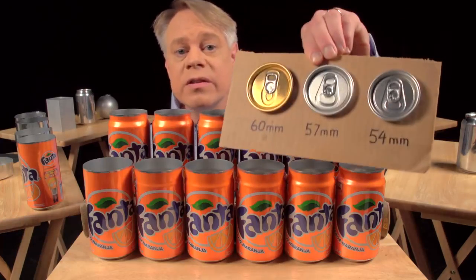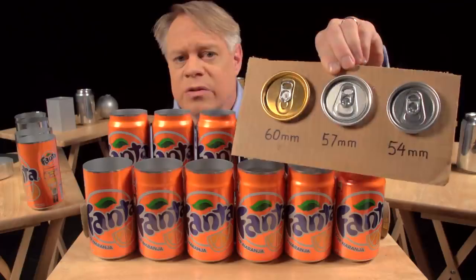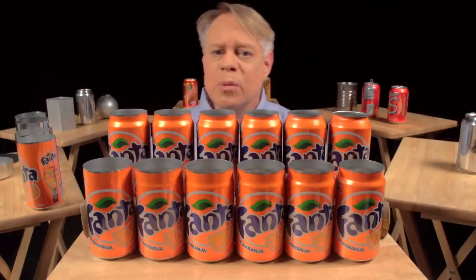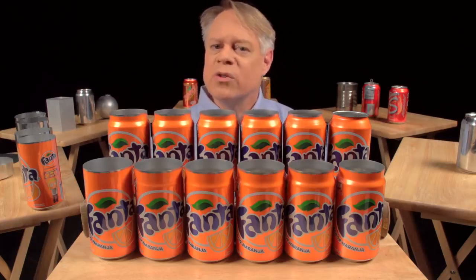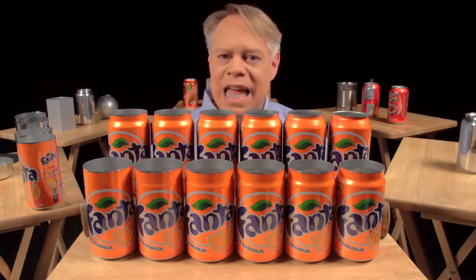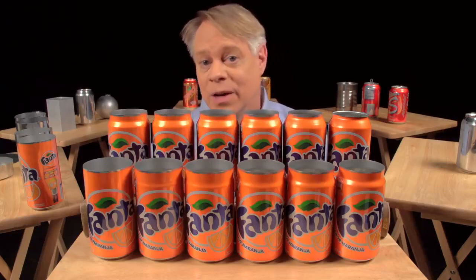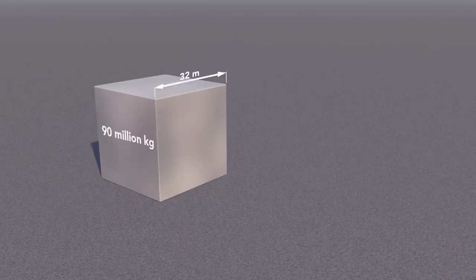Since the 1960s, the diameter of the can end has become smaller by 6 millimeters — from 60 millimeters to 54 millimeters today. This seems a tiny amount, but the aluminum can industry produces over 100 billion cans a year, so that 6 millimeter reduction saves at least 90 million kilograms of aluminum annually. That amount would form a solid cube of aluminum 32 meters on a side — compare that to a 787 Dreamliner with a 60 meter wingspan.